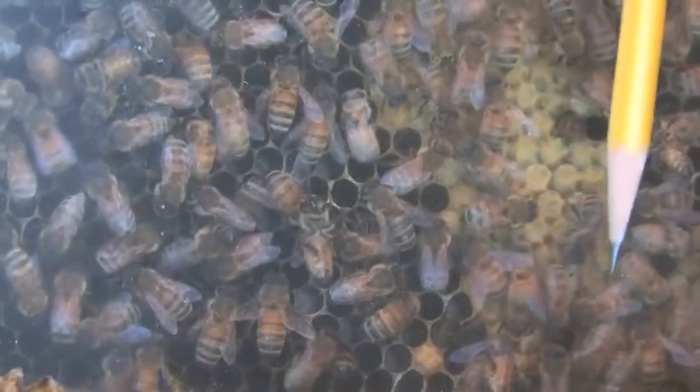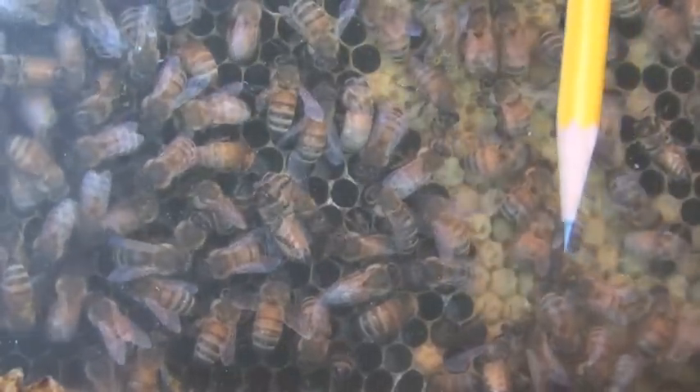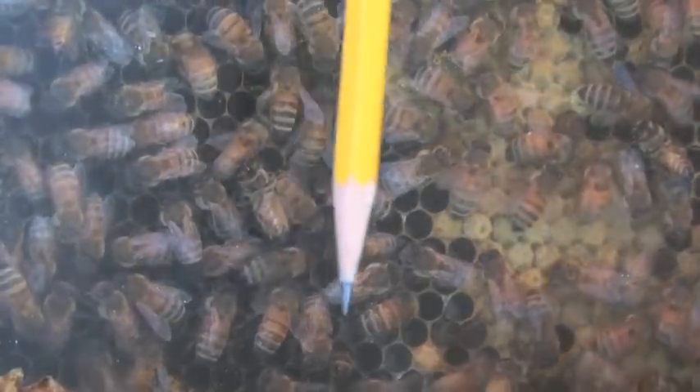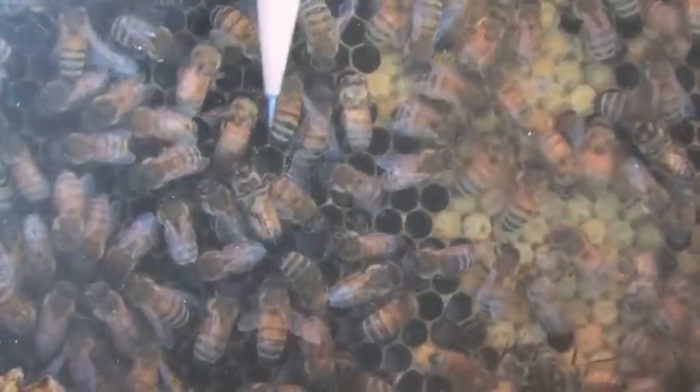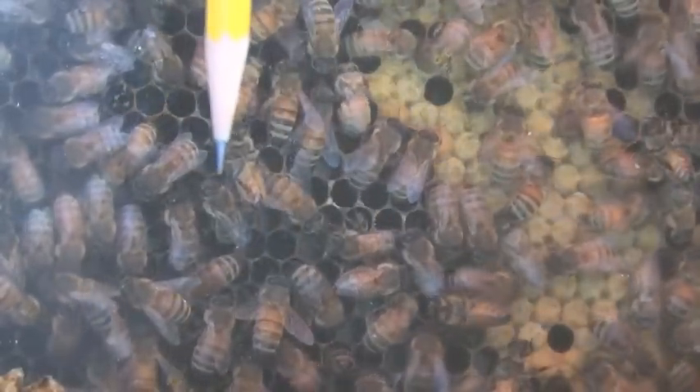Over here you can see the capped cells from which adult worker bees will emerge sometime in the next five to ten days. Right here, you can probably see some white glistening grubs way down in the cell that these worker bees are caring for and feeding.